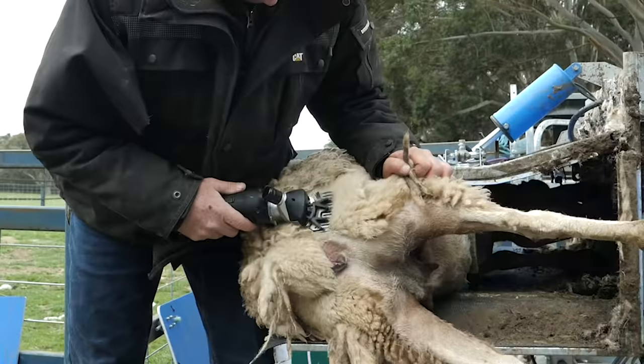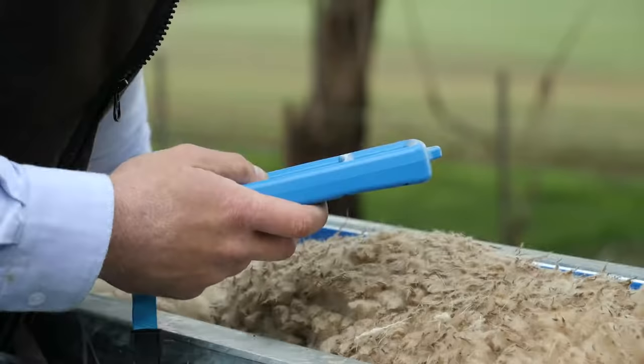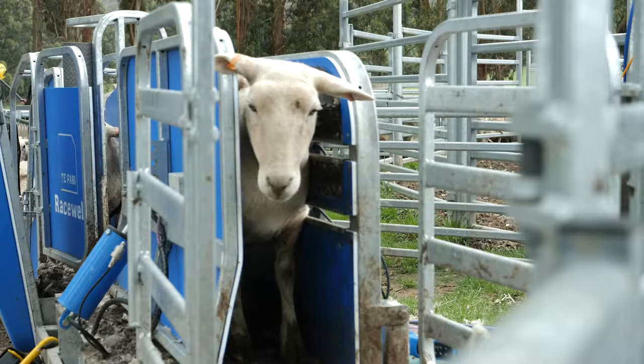The Tupari machine with the remote is easy to use as well. When you're drafting you can actually clamp on a ewe, dag that ewe, draft it off if it needs veterinary assistance. That remote is a valuable tool as well.